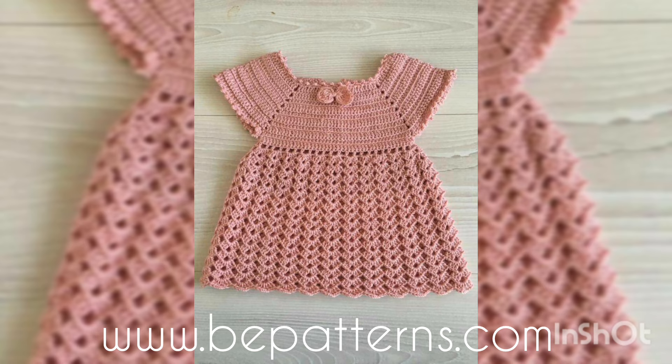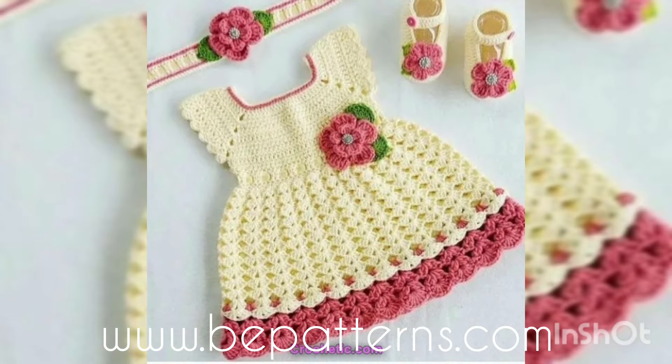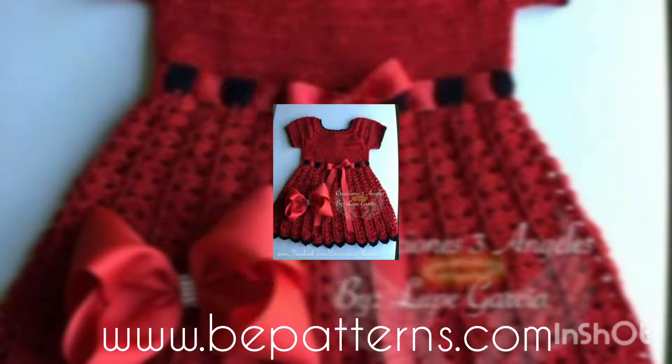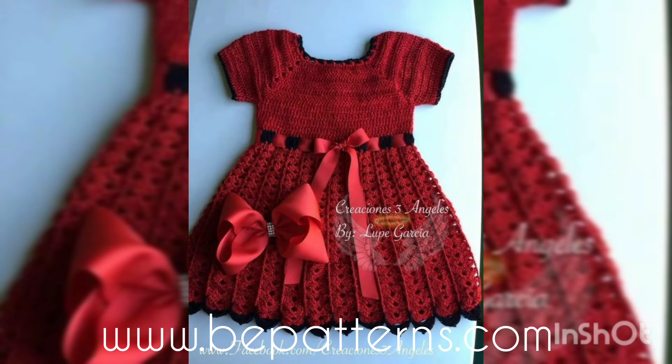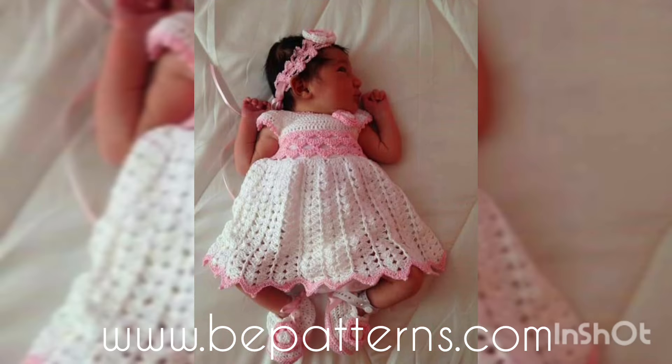Welcome to all my YouTube family, welcome back to my channel Fatima's Crochet. In this video I'm going to show you the perfect and latest collection of some free pudding crochet frocks — designing and detailing ideas for babies, kids, and newborns.